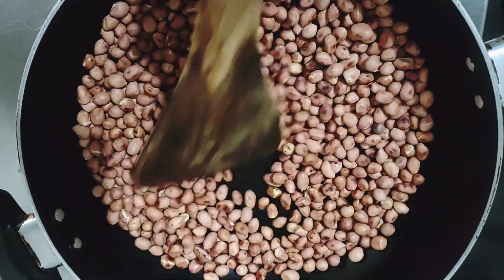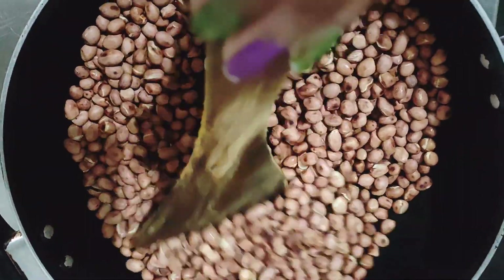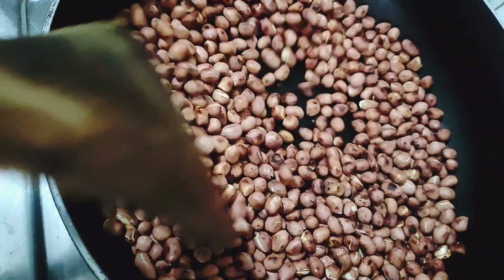It will change color in the middle. Next, we will put it in the blender. We have to do a certain mixture with red chili and water.